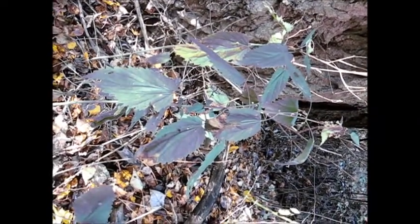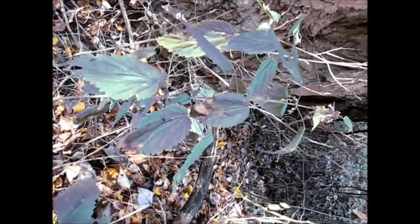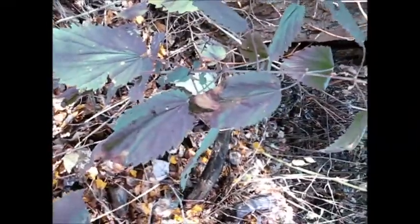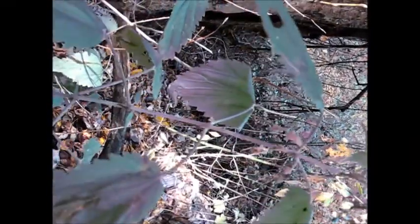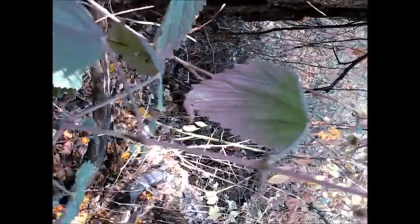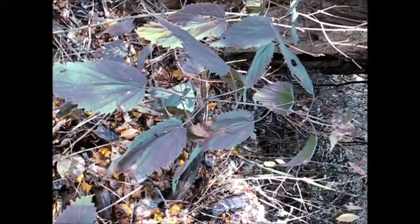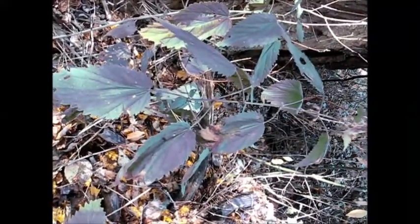In case you've never seen stinging nettle, it's not real pleasant to get a sting from it. This is what it looks like — it has kind of a berry thing on the top and fuzzy little spikes under the leaf. This time of year they don't look very bad, but in the spring they're evil. So steer clear of stinging nettle.